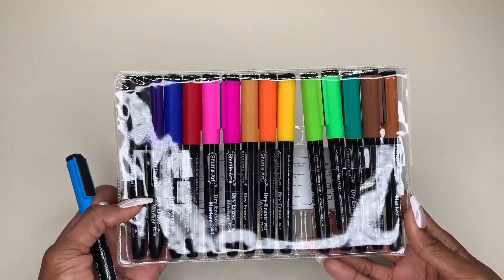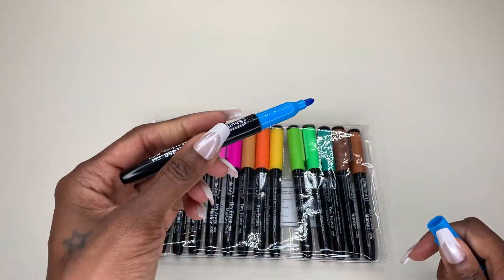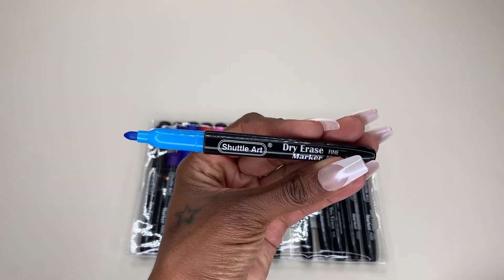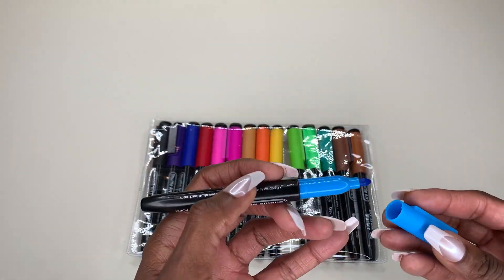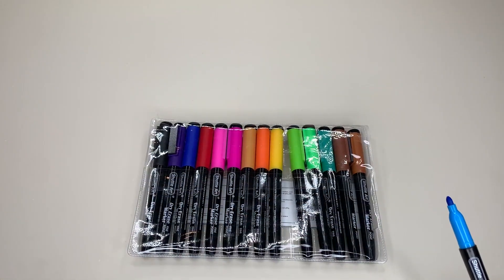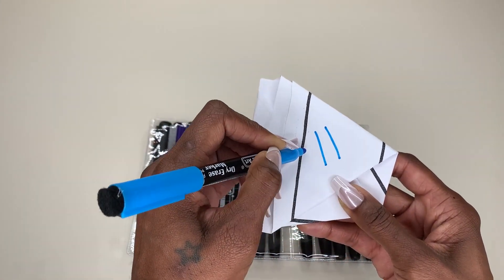I wanted to get some more of these just because, and of course I wanted the color variation. So I'm going to show you guys the tip so you can see what it looks like. It's not upside down. I'm super excited about this — let me go ahead and write with one of these so you guys can see. I just took a piece of paper from the kids here so you can see how it writes.